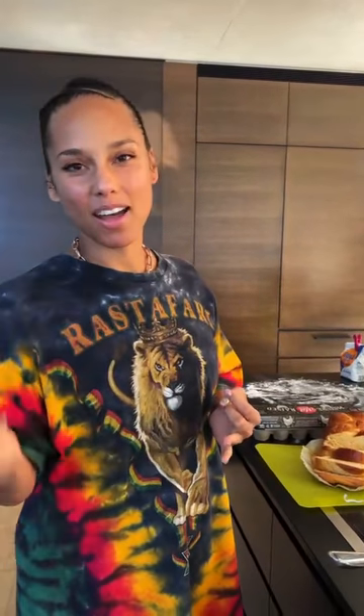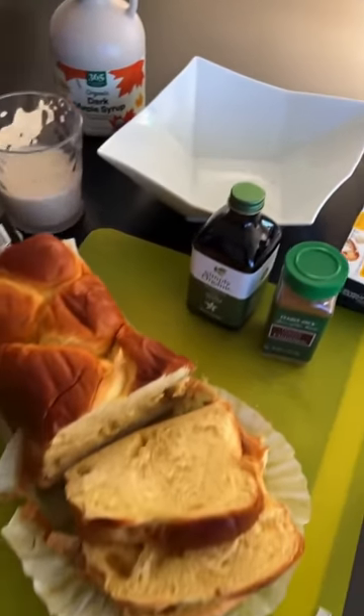I use dairy-free butter. Well, we do use eggs, so it's not officially vegan, but all of my dairy products, like my milks, are dairy-free. But I do use eggs, so therefore it's like a little bit of a mixture.